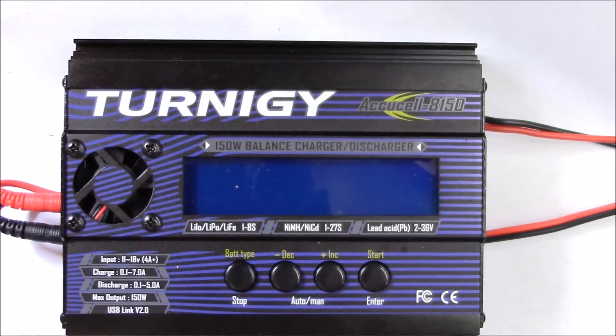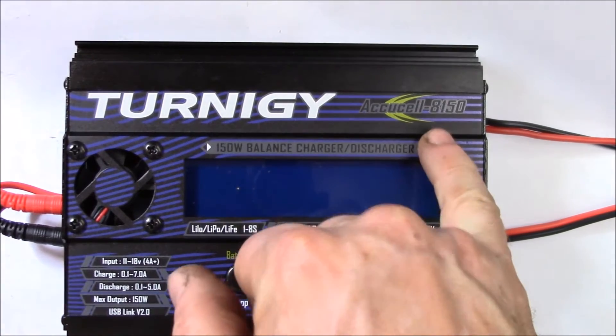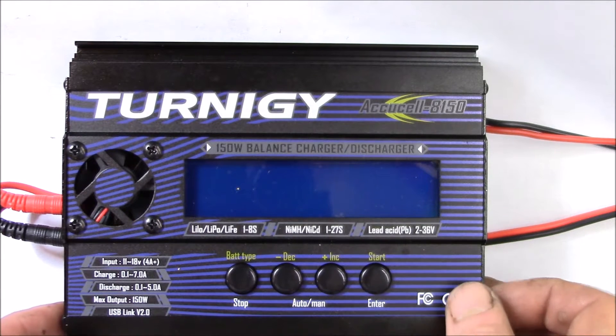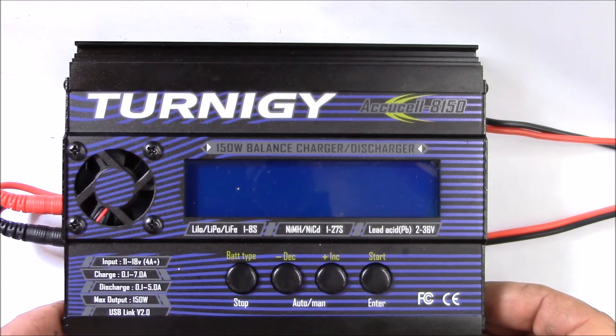Hi, good morning YouTube. I've had this Turnigy AccuCell 8150 150 watt balance charger and discharger for a while and I want to get it set up to start using it.